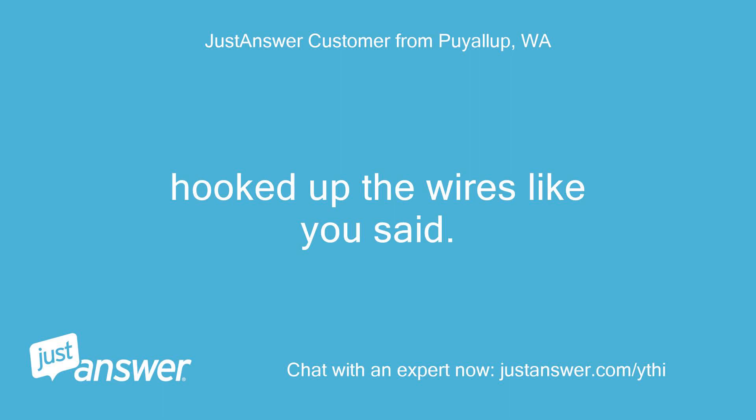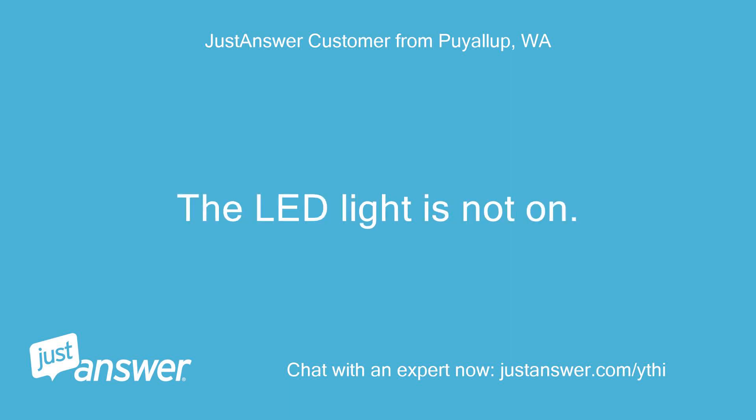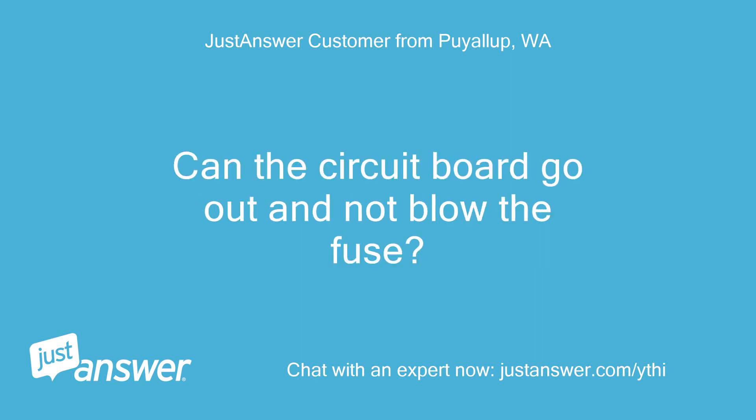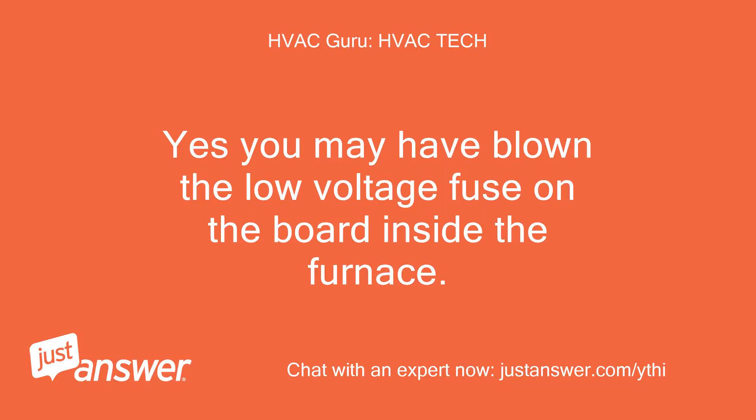Hooked up the wires like you said. Still doesn't work. The LED light is not on. Can the circuit board go out and not blow the fuse? If the thermostat is wired wrong, what might happen?